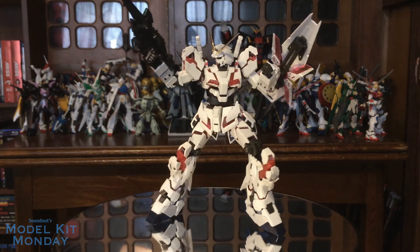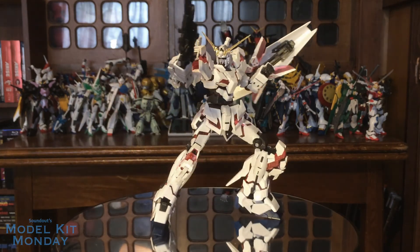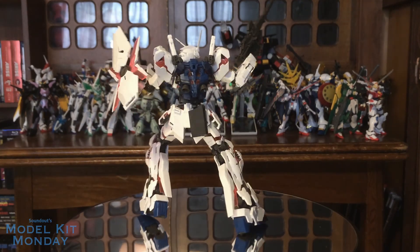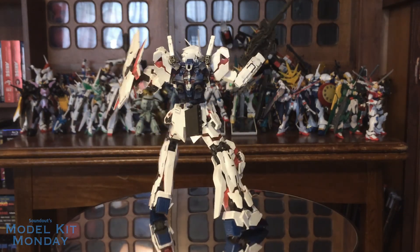It did have a period of time where it was incredibly hard to find because it kept selling out everywhere due to its intense popularity. But definitely keep an eye out for it — it is definitely worth it. And if for some reason you don't like white, the Banshee Norn is out in February 2018. Overall, I recommend this kit to pretty much anybody that likes building model kits, anybody that likes robots, and anybody that likes Gundam. It's one of those great kits that I can't recommend enough.